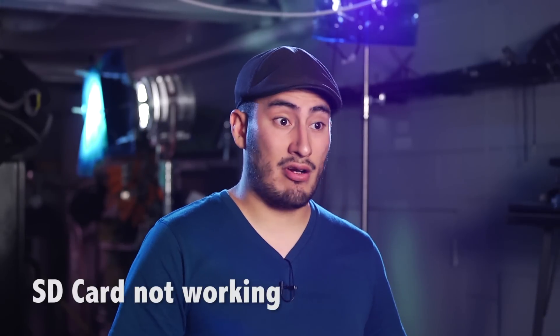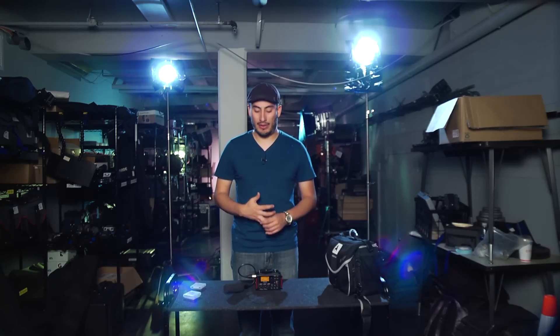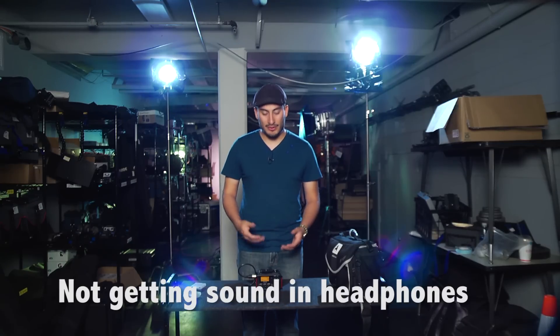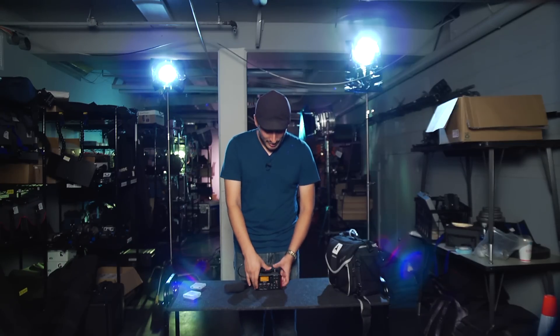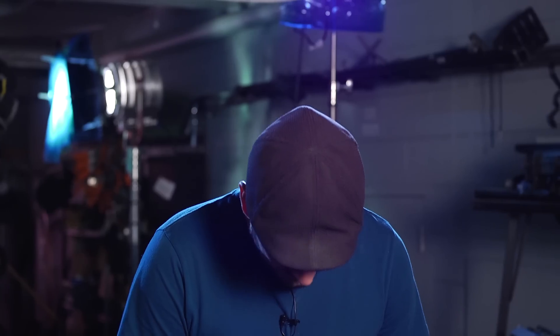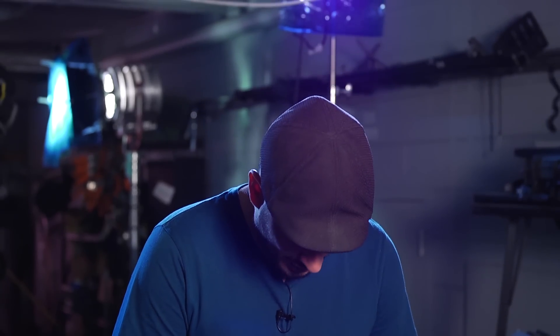If your SD card is not working properly, chances are it's because it's too low of a class or you inserted it improperly. There's only one way that the card should fit inside of the recorder, so make sure that it goes in nice and easy and clicks into place. If you have everything plugged in and you're not getting any monitoring volume in your headphones, chances are you have your headphone volume set too low, or it could be that your monitor select does not reflect which channel you are monitoring.